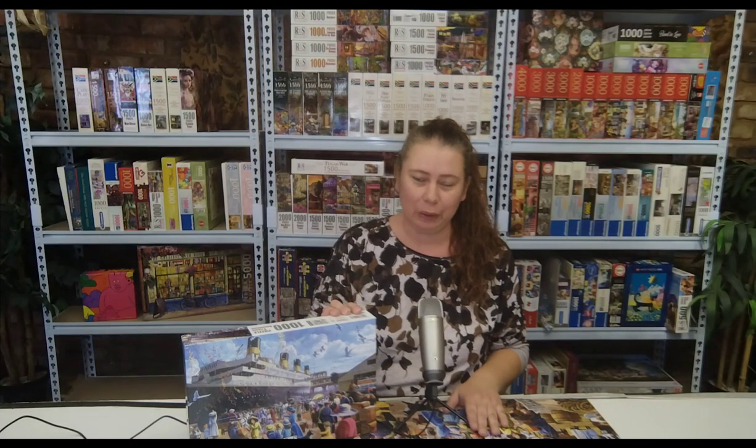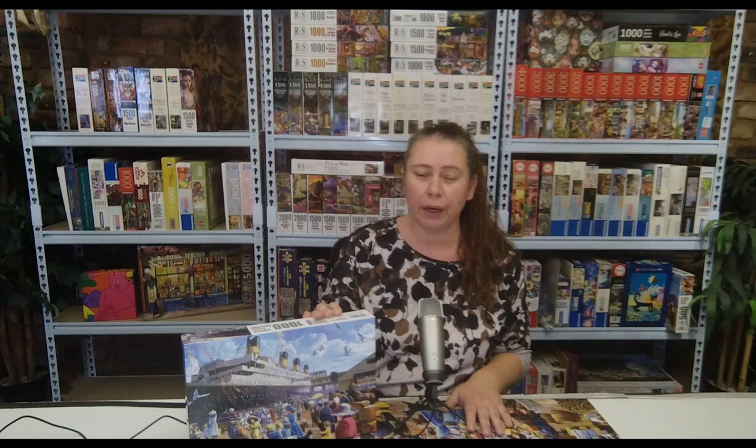Hi everyone and welcome back to my channel. For today's puzzle, it's the RGS Titanic Embarking. The box does not say who the artist for this puzzle is, so I will look it up and if I can figure it out, I will include it into the video.